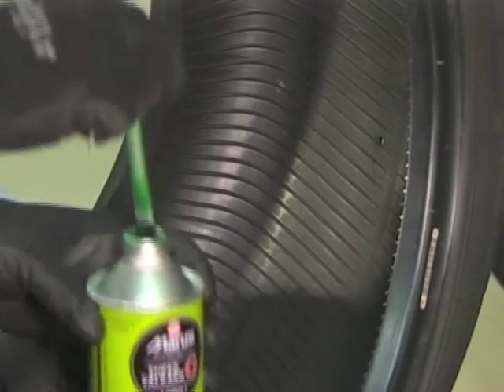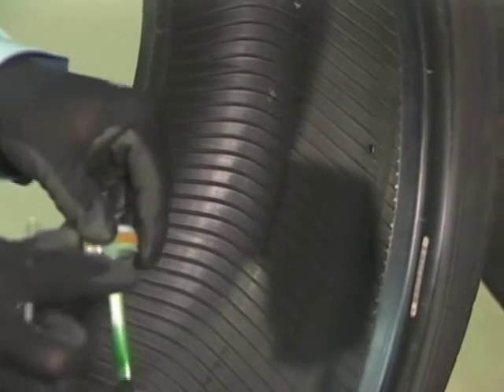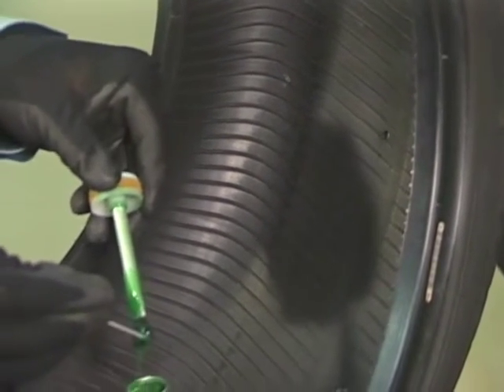Apply Super Valkarn G or Super Valkarn G CFC free into the puncture flaw.